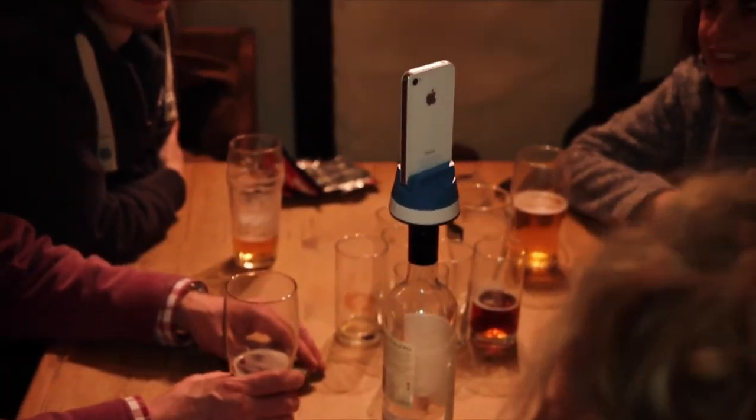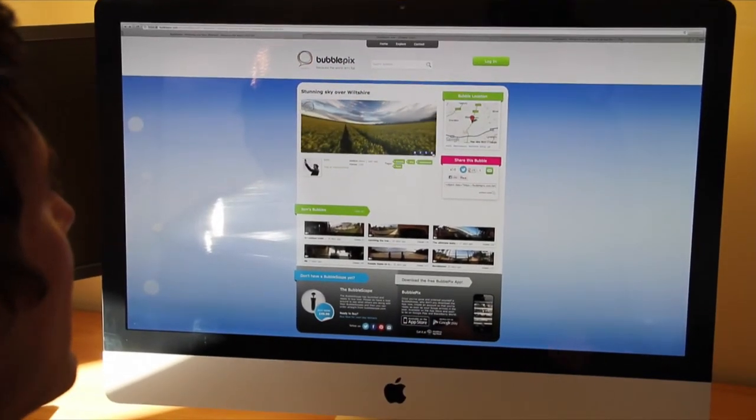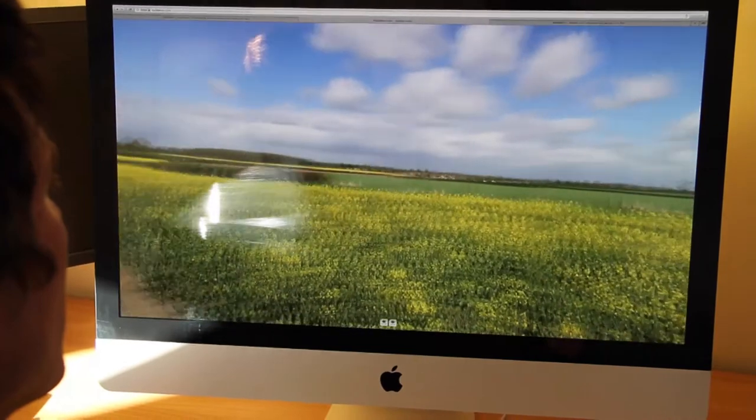Bubblepix.com is like YouTube or Flickr but it's built for 360, so you can share your perfect 360 bubble straight away over the web and through your social media. Of course you can always save it to your camera roll, then you can do what you like with it, including printing it really big.